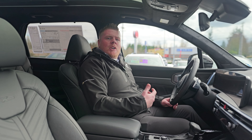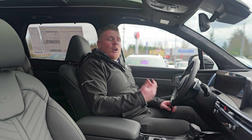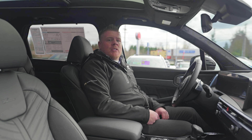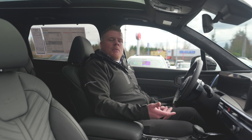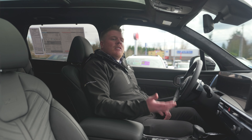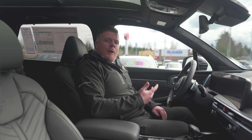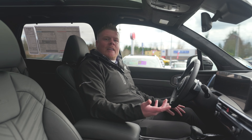Another feature I wanted to highlight is the lane assist. There are a lot of people that don't want it on. Safety features are huge with new vehicles today, but quite a few people are so used to driving older vehicles that they do not want them on. There used to be a button on previous Kia models to just press to turn it off, but now it's actually in the system.